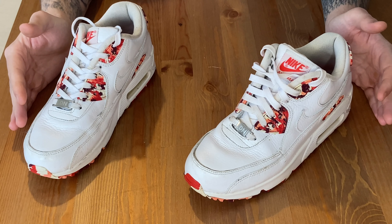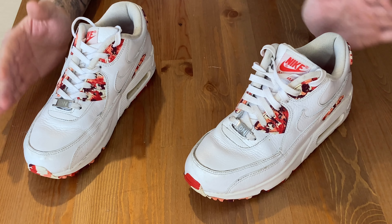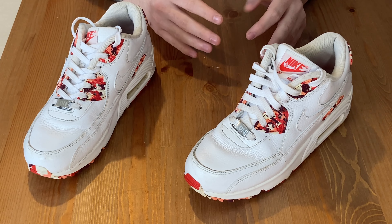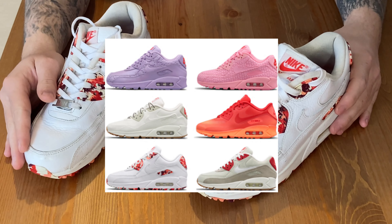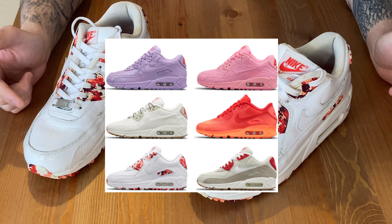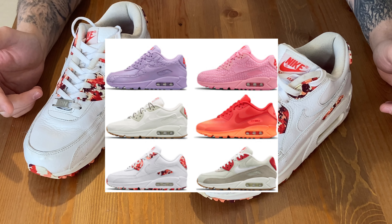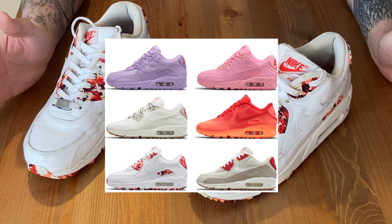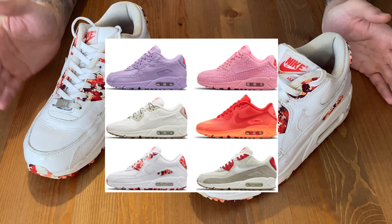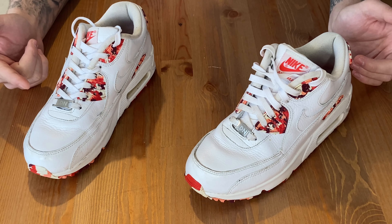So this is the Air Max 9C Eton Mess. It was part of the Women's City collection that released back in September 2015. It had this sweet scheme sort of vibe — it's part of a six pack. London had the Eton Mess, New York had the strawberry cheesecake, Paris had the macaron, Tokyo had a crepe styled one, Milan had the aperitivo, and Shanghai had the must win cake. Really cool concept, really cool pack. I wish I could get them in my size, but because of the women's release, a UK 10 is over a grand — so not going to happen.